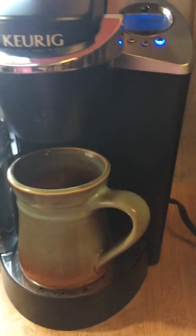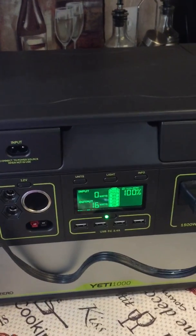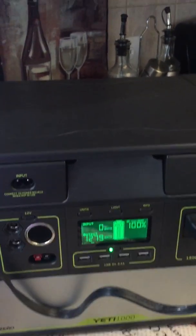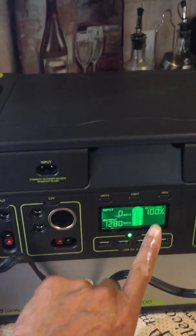I usually put two cups in my mug, so you'll be able to see when the heating element turns back on. I'm guessing the heating element is coming back on about now. The good thing is I'm still at a hundred percent.